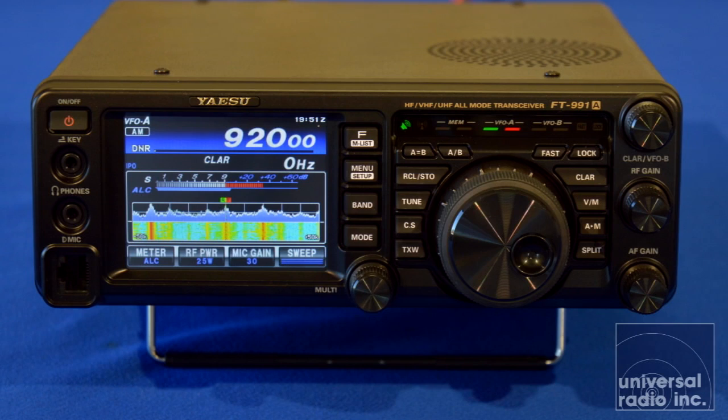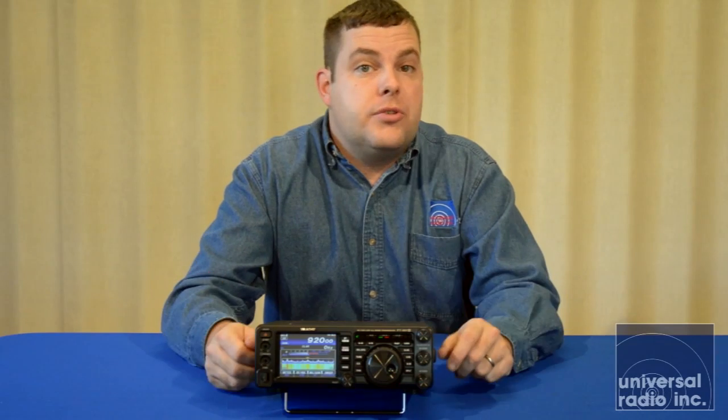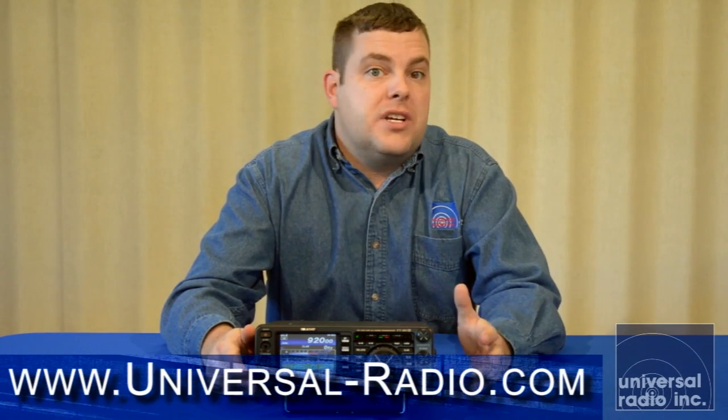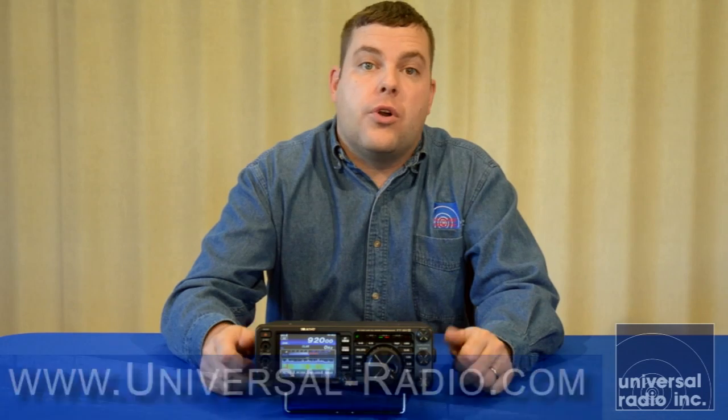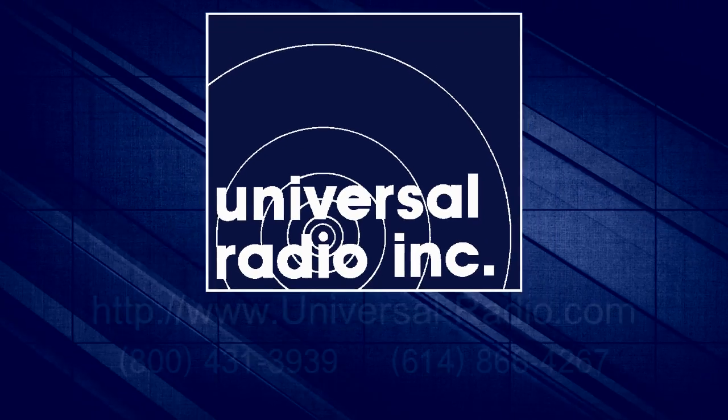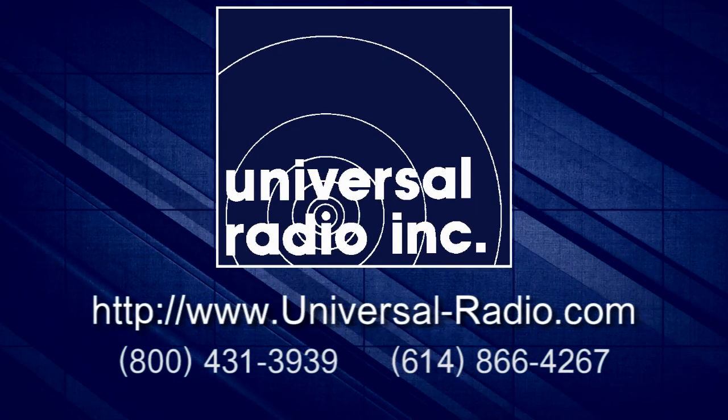For more information, please look at our page for this. We've still got the video live for the original 991 that has a lot more information about it. Also check our website at www.universal-radio.com for a full list of accessories and options that'll work great with this new Yaesu FT-991A.